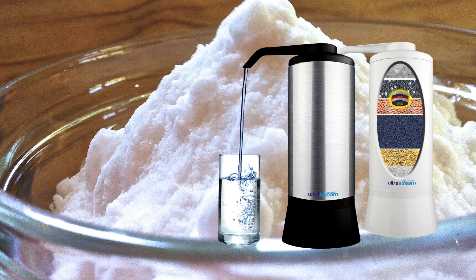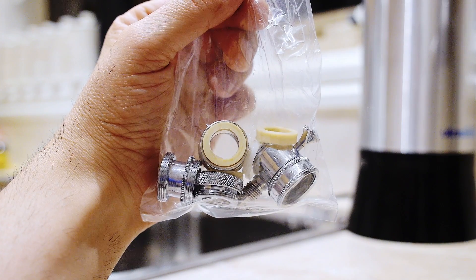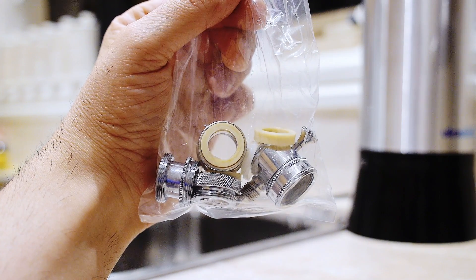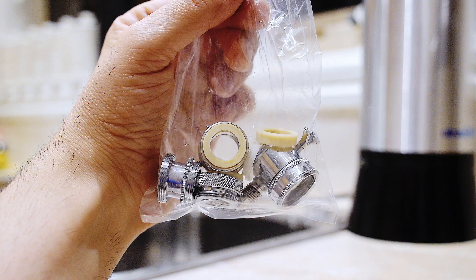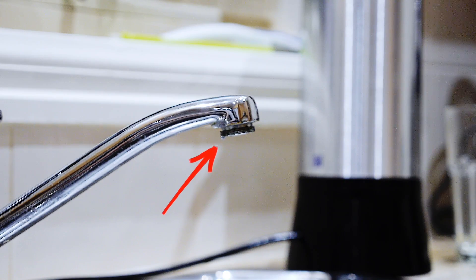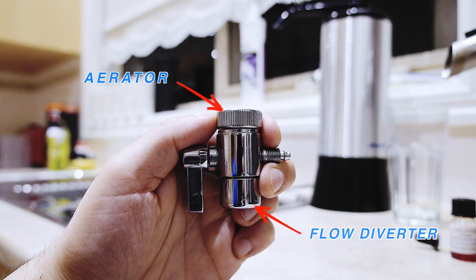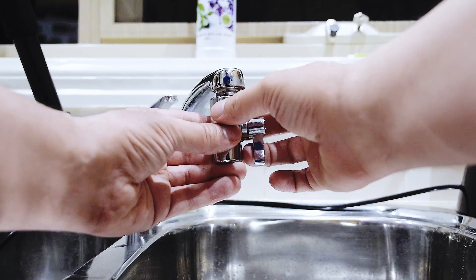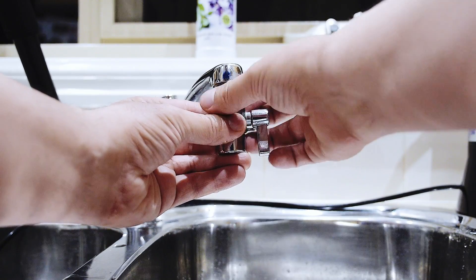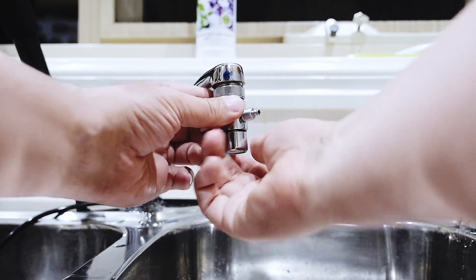Magnesium is best taken up in water rather than food. Now let me show you how easy it is to install. The unit comes with a number of different sized attachments, but if your tap happens to be a little fancier than normal, we will endeavor to find a solution for you. As you can see, I have removed the aerator from the tap and simply screwed it onto the flow diverter. This is what it should look like once you have joined the two together. Now it's time to screw this back onto the tap and just make sure that you keep winding it around until it's nice and tight.